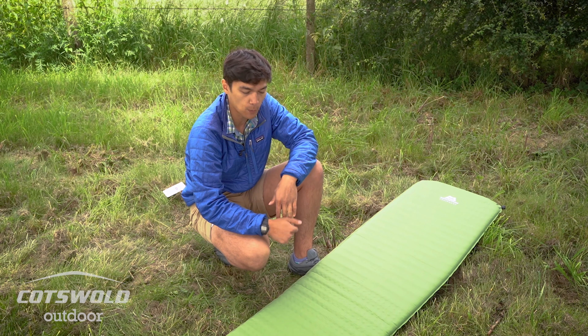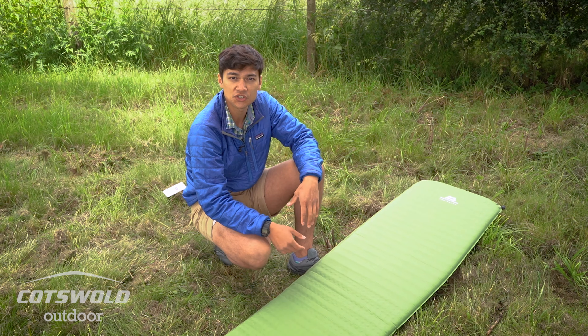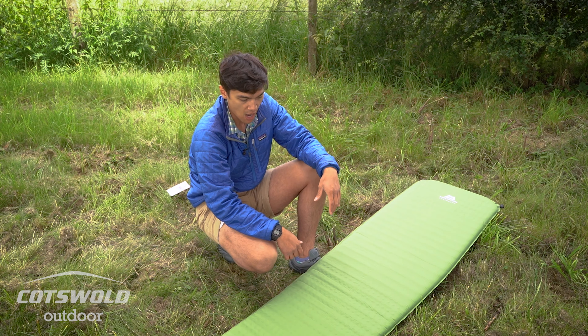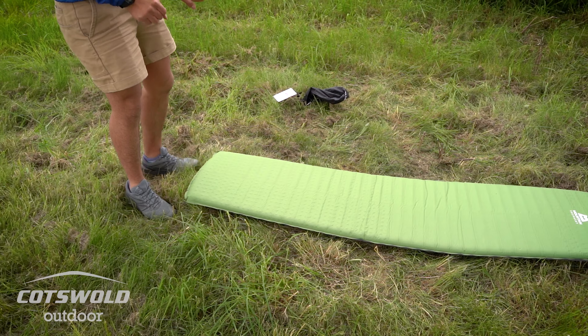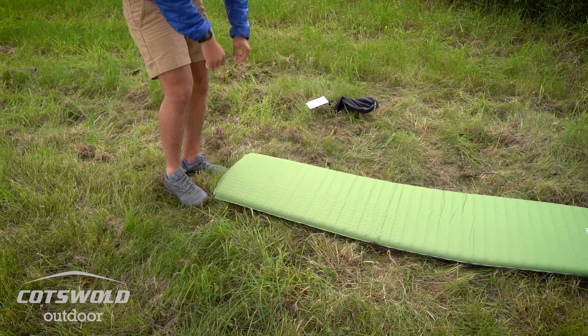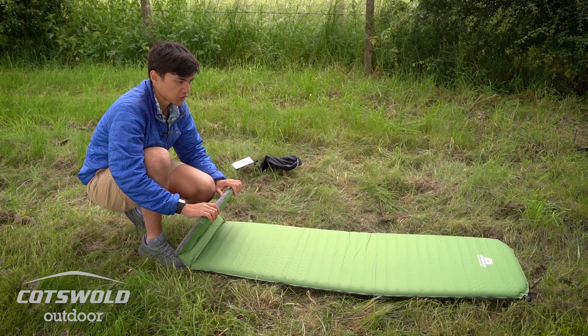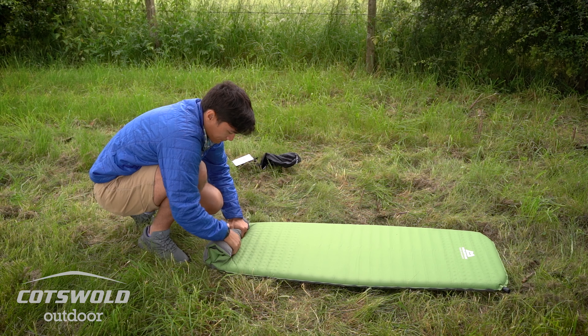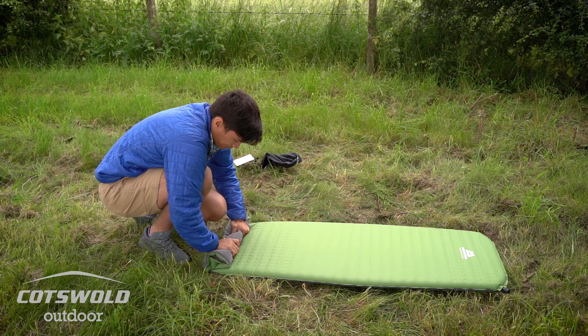They can be a bit tricky to pack away because it will always want to self-inflate. There's a trick to it: just undo the cap, make sure it's open, and effectively you do it in two rolls. The first roll is to push the majority of the air out — you can hear the air leaving — and you're not going to get all of the air out, so you'll get the last bits when you do the second roll, and at that point you seal it off.